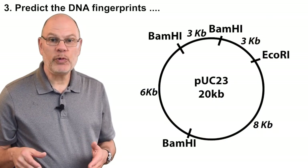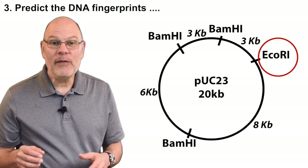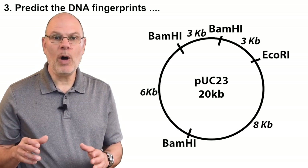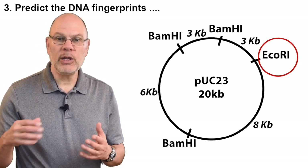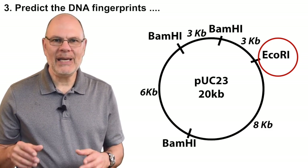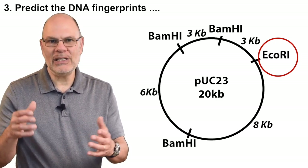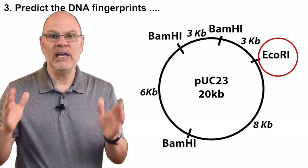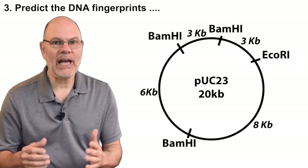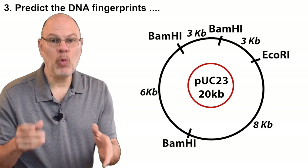This plasmid has one restriction site for EcoR1 and three for BamH1. If you mix the plasmid with EcoR1, then EcoR1 would cut the plasmid open at that point and create a piece of DNA that's 20 kilobases — meaning 20,000 nucleotides in length. Right in the center of the plasmid map, you can see the name of the plasmid and its size: 20 kilobases.